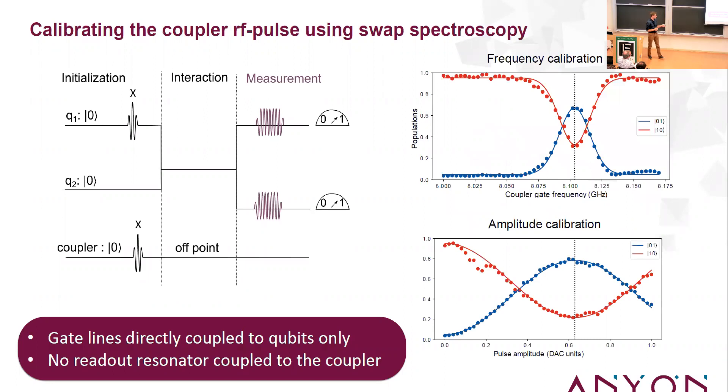First, we calibrate the coupler frequency: we look at the population of both qubits while sweeping the pulse frequency. At a specific frequency, population starts swapping — a proof that the naive energy level picture is working. Then, fixing that frequency, we sweep the pulse amplitude and observe reasonable population swapping, effectively calibrating the pi pulse on the coupler using both qubits as witnesses, without direct access to the coupler state.